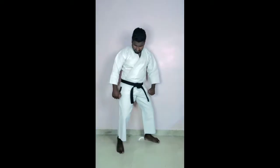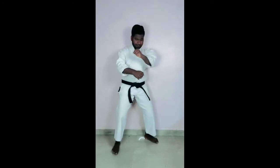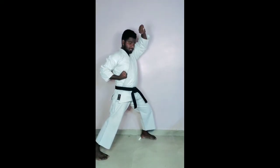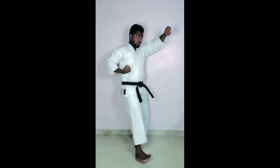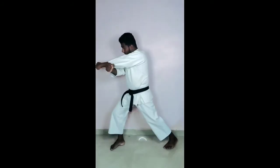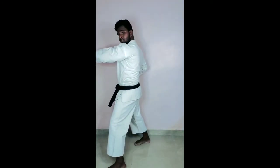Now first, basic stance. Basic stance with phase block, with movement. One — this is first movement. Two — punch, taping punch. Now three — turn, phase block. Now four — punch. Once again.